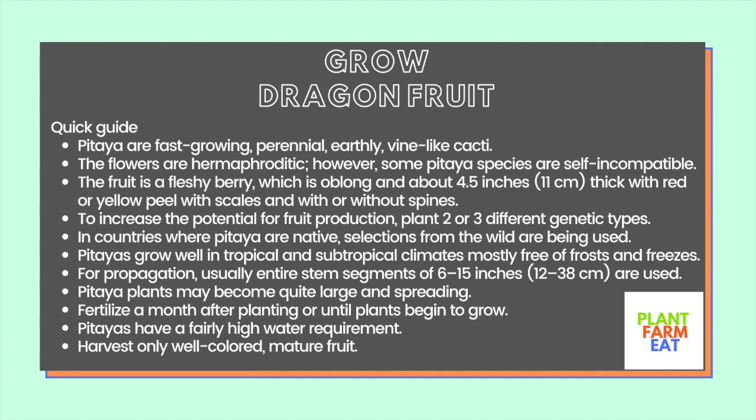To increase the potential for food production, plant 2 or 3 different genetic types. In countries where pitaya are native, selections from the wild are being used.